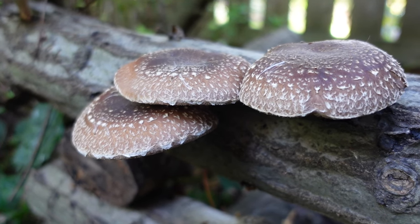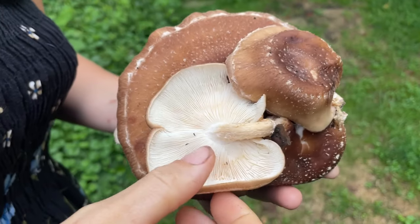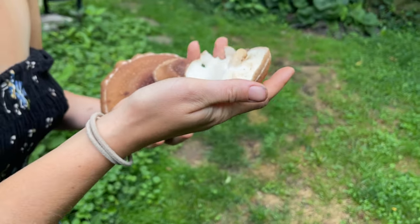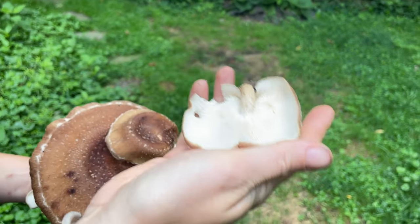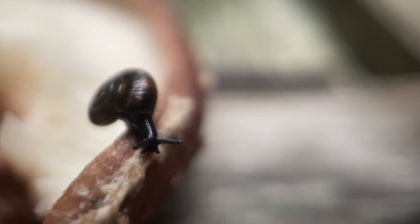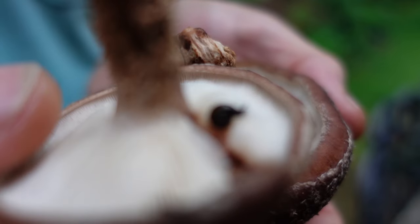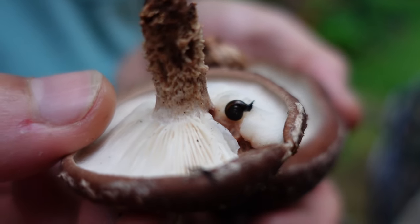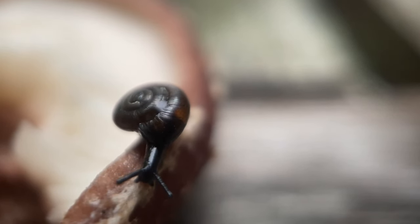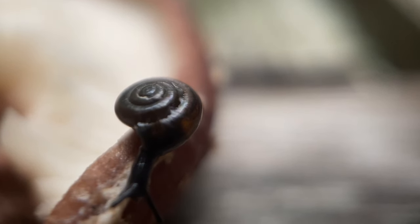Shiitake and lion's mane mushrooms are generally very pest-free. The caveat is that they are often covered in little insects that use them for shelter, but you can simply brush them off most of the time and the mushrooms will be in perfect condition. However, snails and slugs can cause some damage. Because of their slow nature and the ephemeral fruiting of mushrooms, they tend to only catch on if the mushrooms are left on the log a little too long. If you're having a problem, the best way to deal with snails and slugs is to wait until a couple hours after dark, throw on a headlamp, fill up a cup of salty water, and go on a slug hunt.